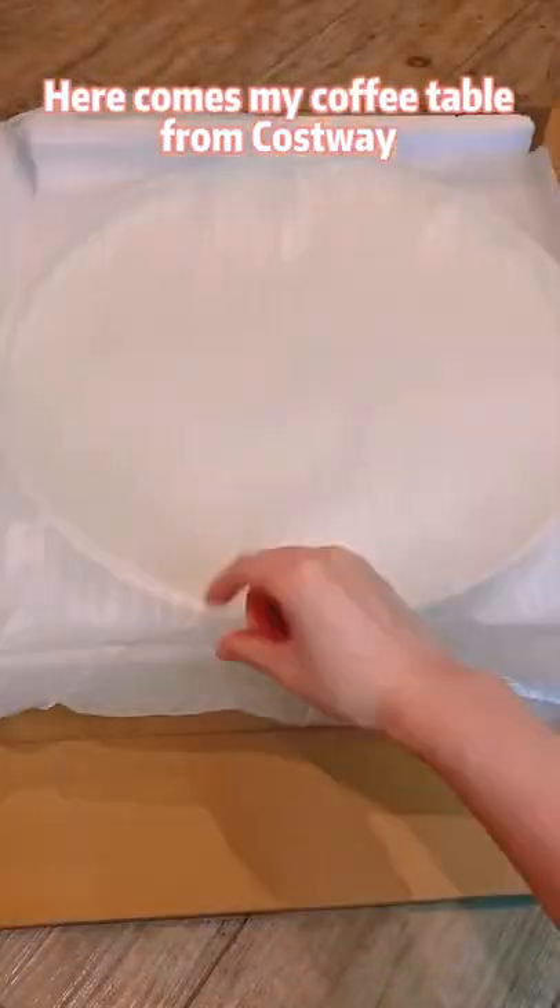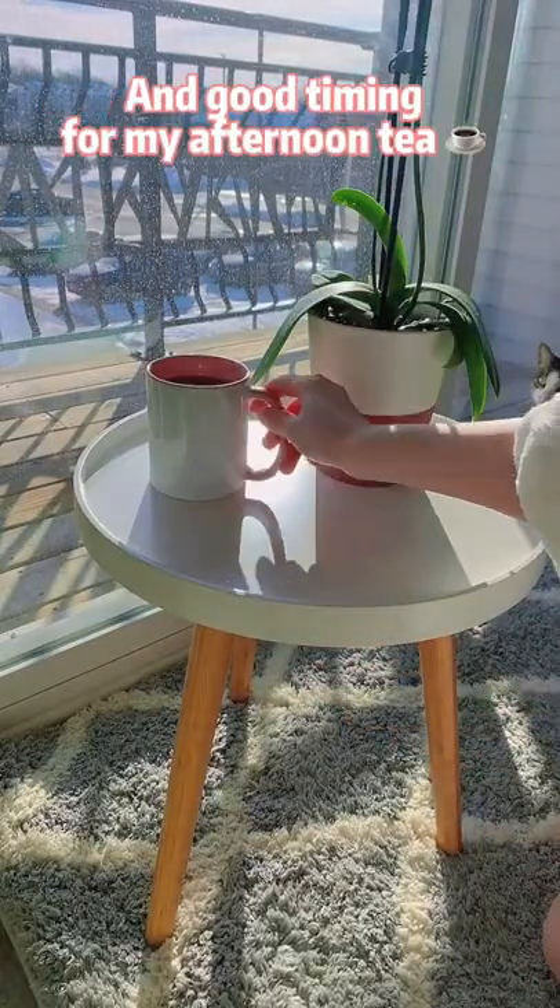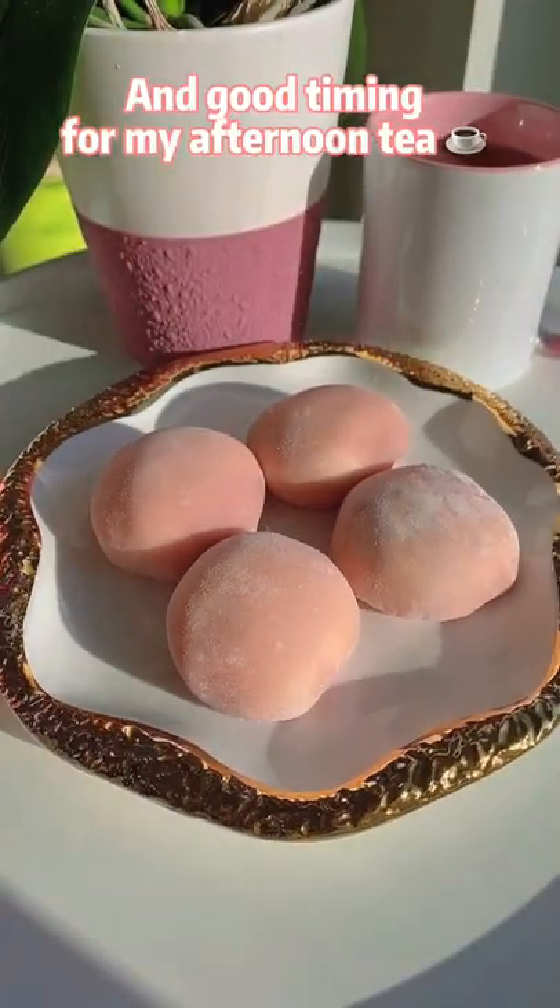Here comes my coffee table from Costco. Very pretty and good timing for my afternoon tea.